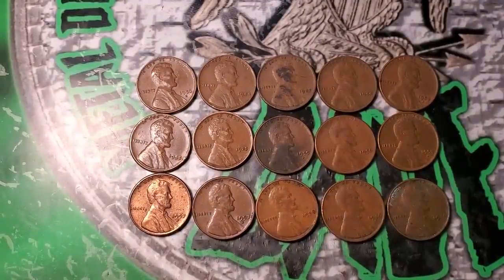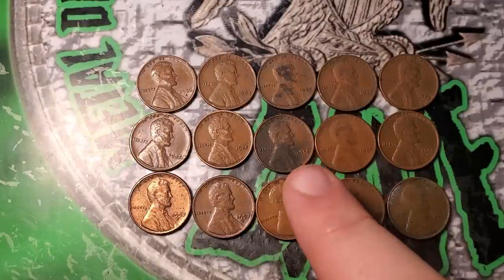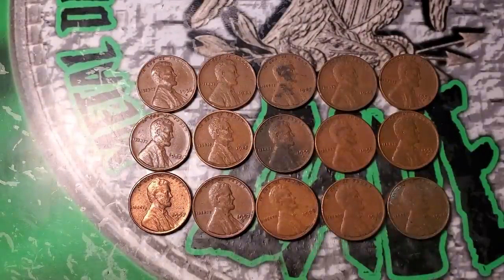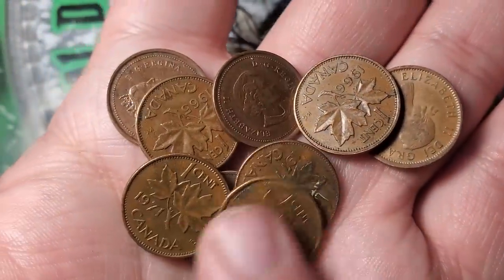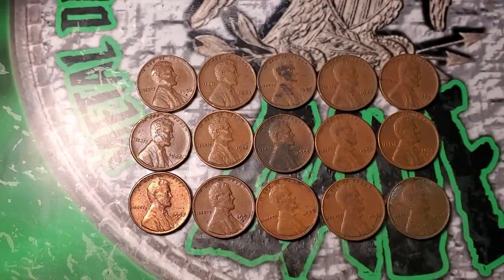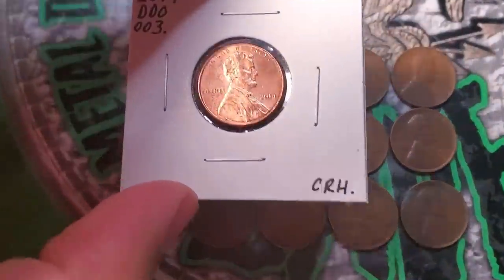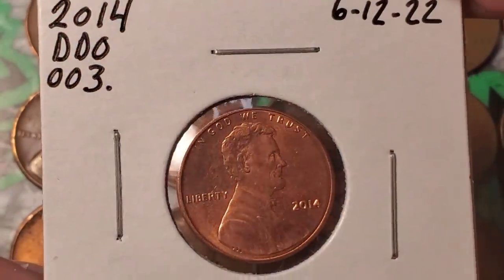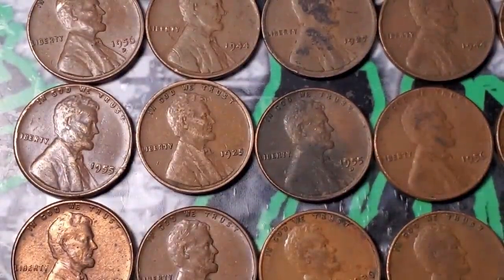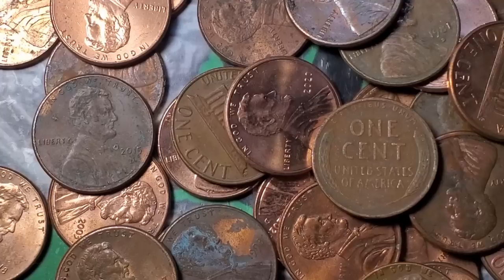Just finished penny box three — ended with 15 wheat pennies, oldest being a 27, a 25, and a 36. Got a few Canadians, nothing old. The cool 1960 Denver has a die chip between the nine and the six, and my favorite find is the 2014 double die DDO-003. Box three was pretty good.